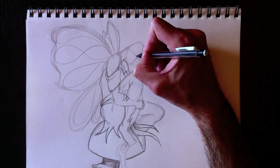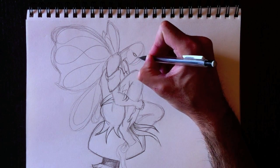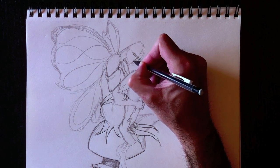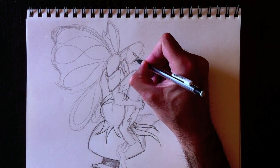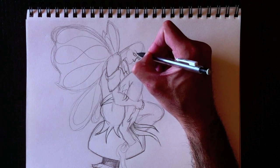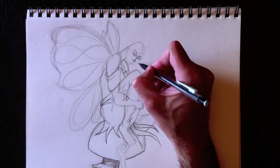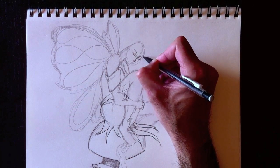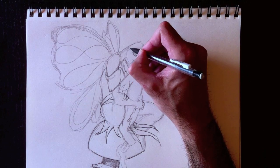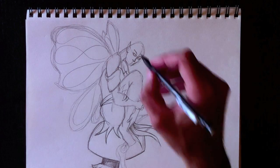Now let's add some facial features — nous allons ajouter des détails au niveau du visage. Donc un oeil — so one eye, and of course you add another one next to it. Avec un petit nez — a little nose here in front. We'll add a little nostril on the left side. Des sourcils bien sûr — women's eyebrows are much thinner than male eyebrows. On va lui mettre les oreilles pointues — so pointed ears for this fairy.